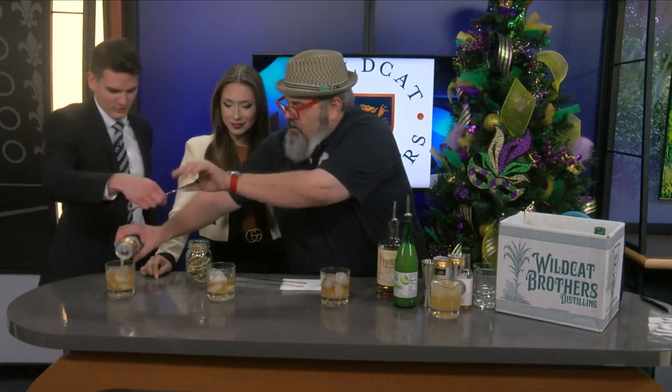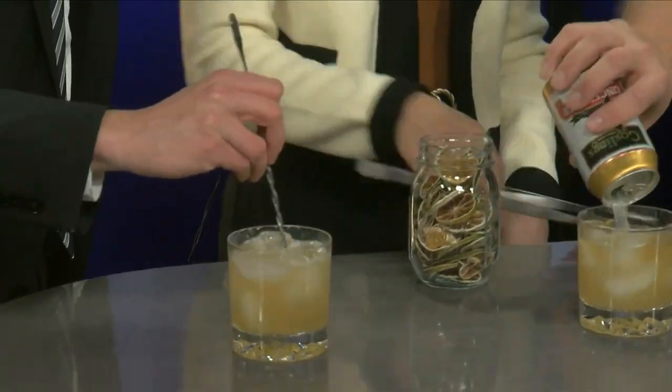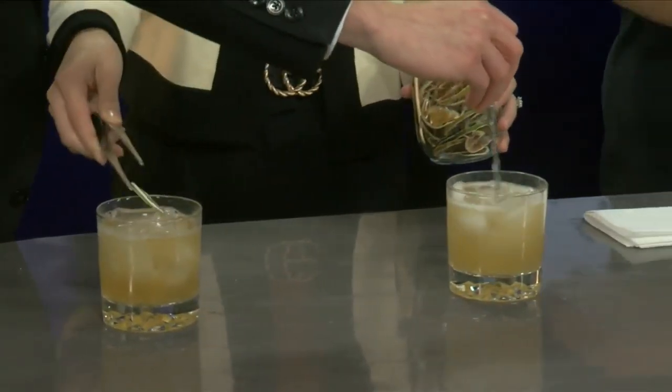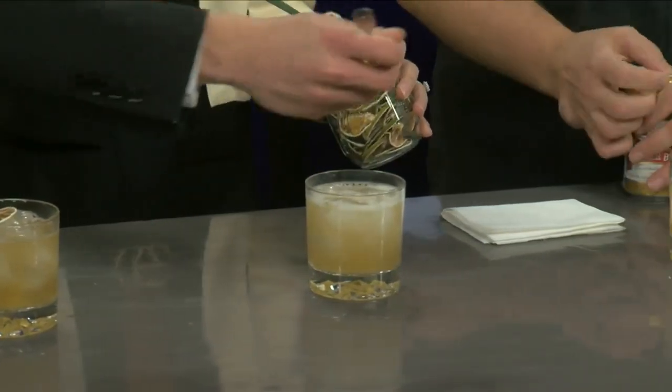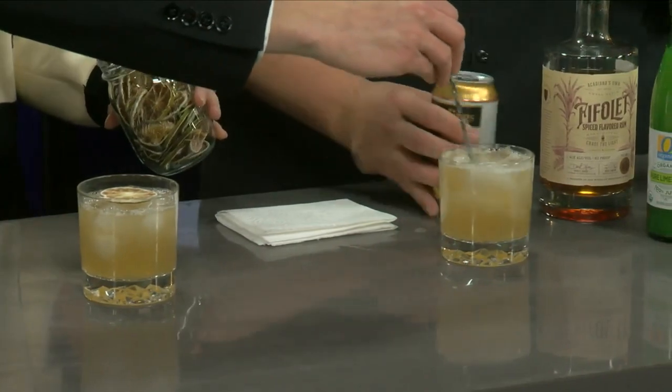Adam, I'll let you stir — you're going to be stirring on the way here — and Taylor, I'll let you put the garnish as always. If we had a nice garnish of lavender, we'd put a lavender sprig in here. We can actually put some edible purple flowers if you want to really fancy it up.